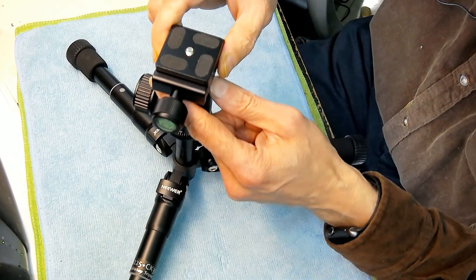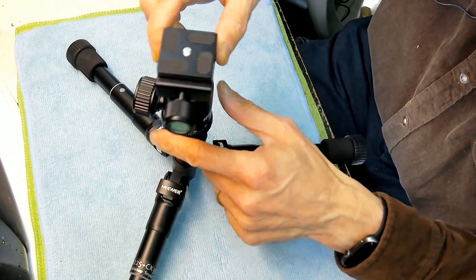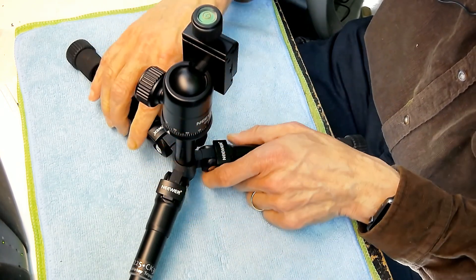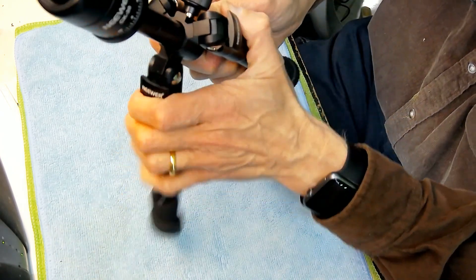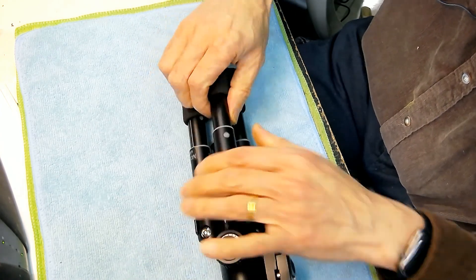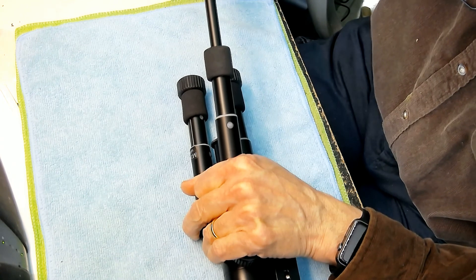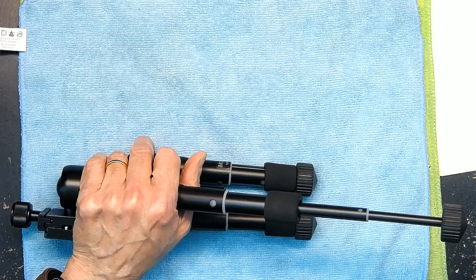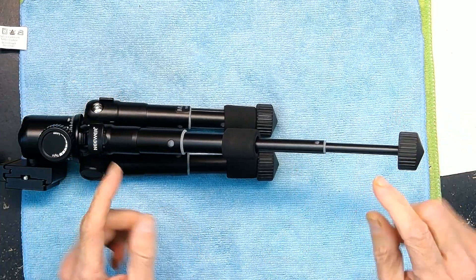It would help if they had another water leveling instrument on the side, but even so it's pretty good and gives you leveling. Each one of these legs can be extended further — let me show you. You can extend each one further and it gets up to a good foot and a half.